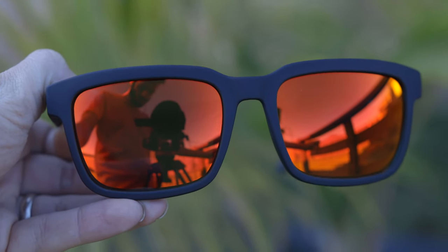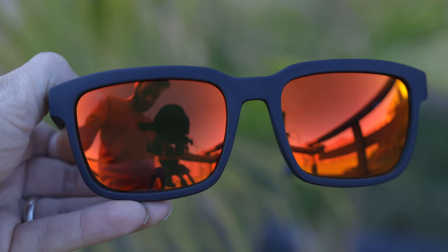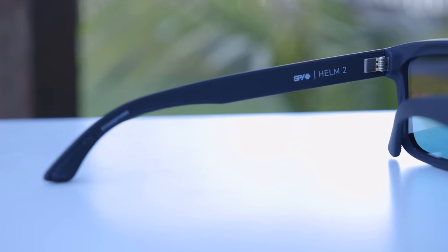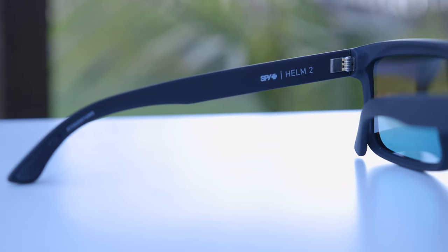I really like the look of these red-mirrored lenses with these matte black frames. Now, a big difference between the original Helm and the Helm 2 is the fact that the Helm 2 actually features all metal hinges, which feel pretty nice when opening and closing them, where the original Helm just features plastic hinges.